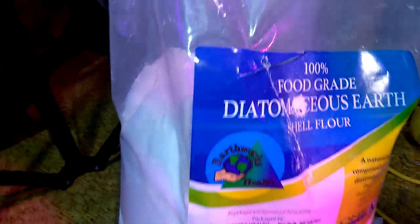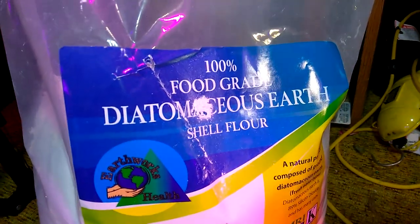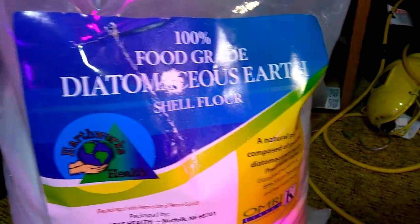Let's get into the Diatomaceous Earth. What we have here — just so you can read it — I believe this says 'shell flower.' It's seashells. So it's not dangerous.